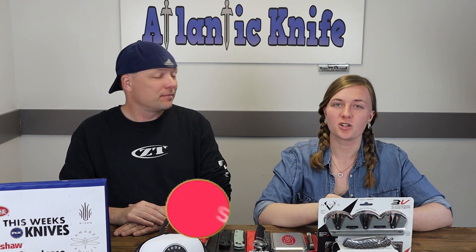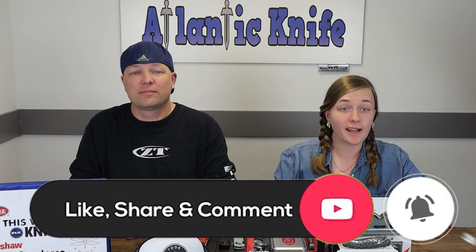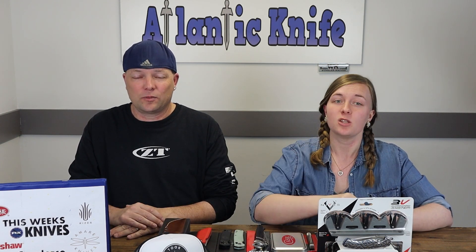Up next — her flavor of cake — a new Case mini trapper. But first, make sure to like, share, comment, and subscribe, and ring the bell so you don't miss the latest videos. Hit it and you'll get our content and be automatically entered into our fantastic giveaways.